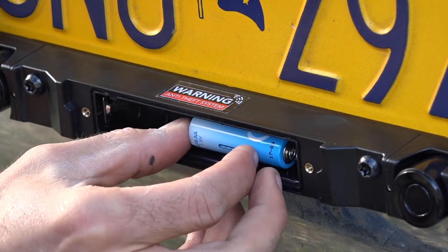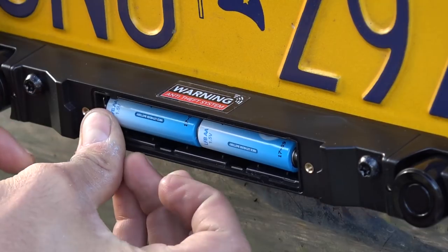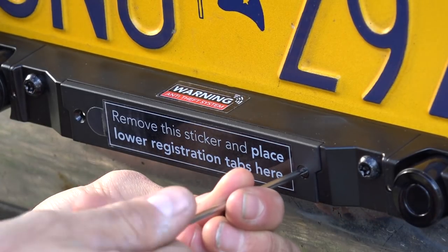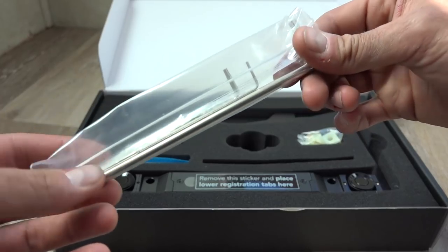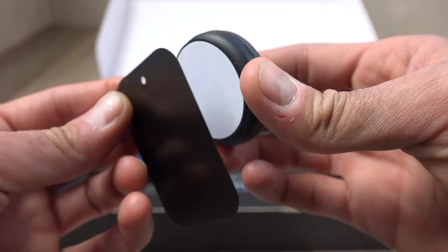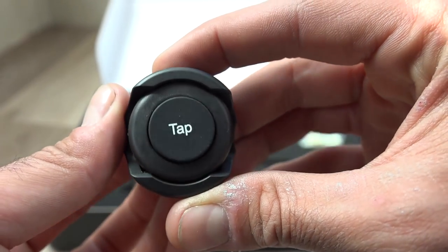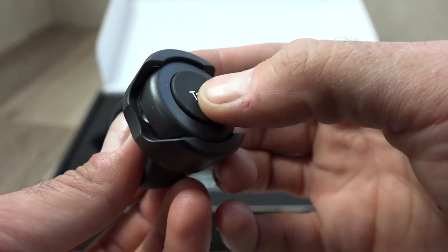Something to consider when you need to replace them in the future is that lithiums are going to last much longer than your standard alkaline batteries, so lithiums should probably be used with this product. The packaging also includes some tools to install it on your vehicle and a phone mount, because the second part of this is a phone app that you connect to the unit to see what it's seeing. In the box you'll also find their tap button, which is a quick launch button that tells your phone to open the app and start communicating with the sensor.